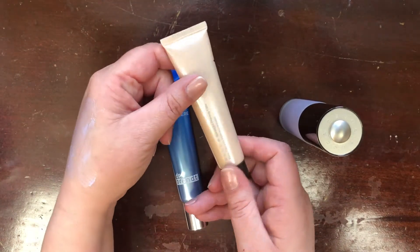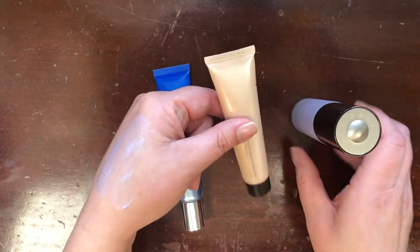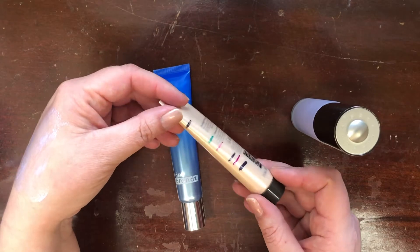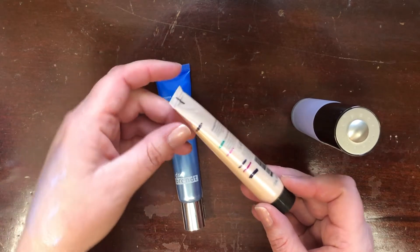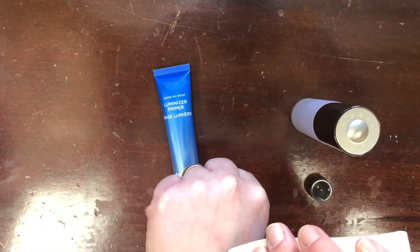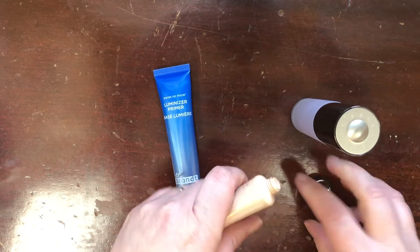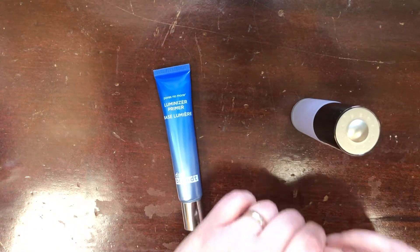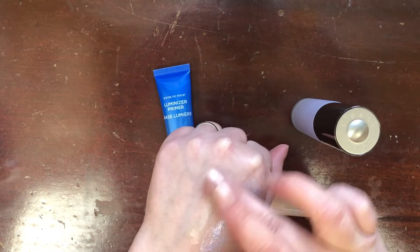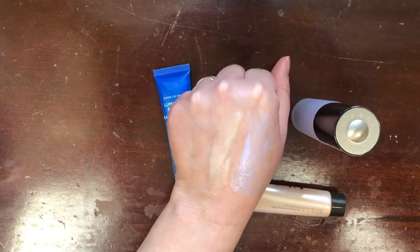This is actually the Becca Backlight — I misspoke calling it First Light. You can see here that this has been in quite a few project pans, so there's not much if any of this left. But it is quite a bit more glowy than the First Light primer.